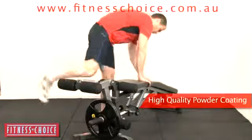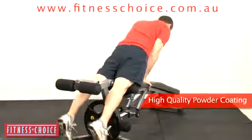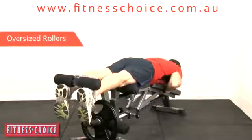A high quality metallic powder coating gives it further durability and its oversized rollers only add to its comfort of use.